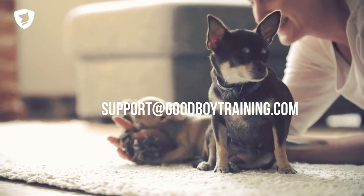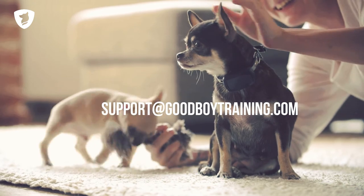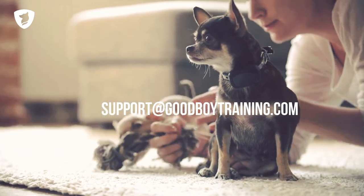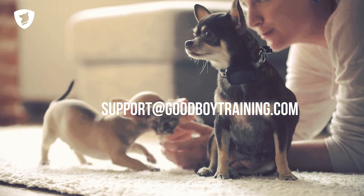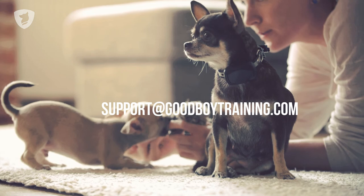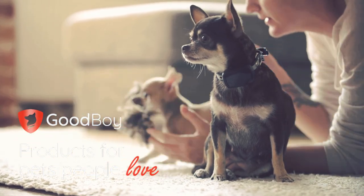Good Boy is dedicated to having the best product and customer support on Amazon. If any problems or questions about the product should arise, just contact us via Amazon or send an email to support at goodboytraining.com. Good Boy — products for pets people love.